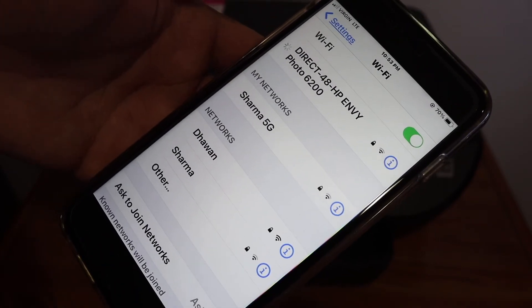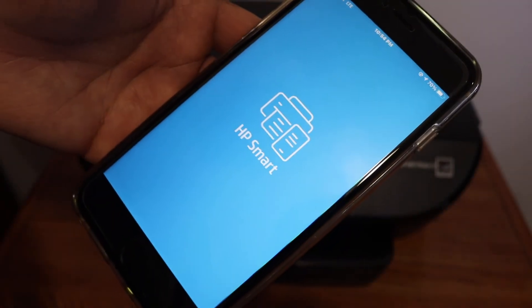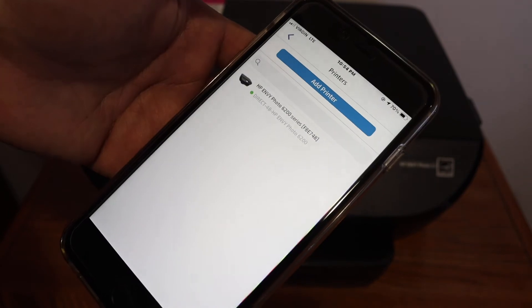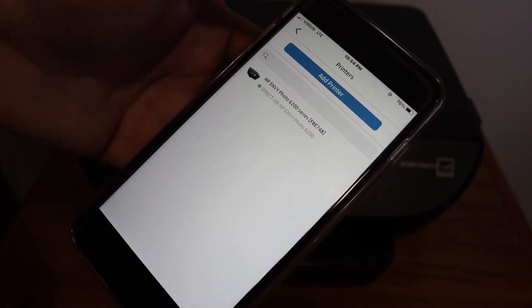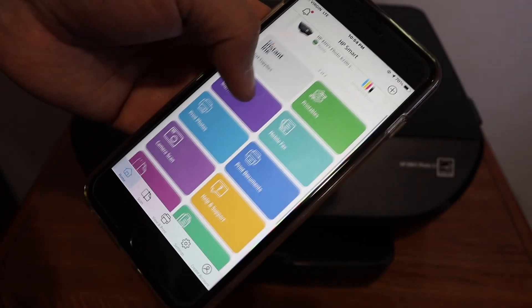Once it is connected, open the HP Smart app, which you can download from the app store. Add the printer by clicking the add printer button or the plus button on the top. You will see the name of the printer — HP NY 6200 series. Click on that and instantly it will add the printer. It's now ready for printing and scanning.